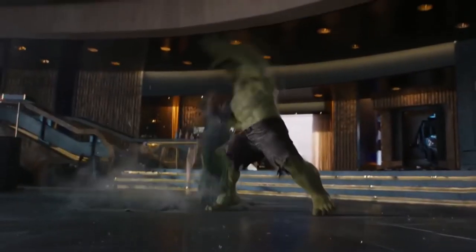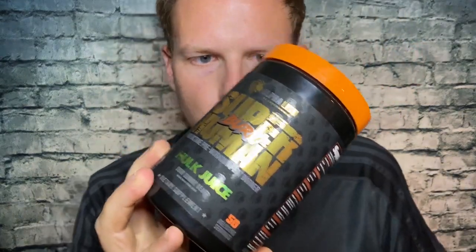Almost would struggle to find something that accomplishes more than this in pre-workouts. Hey, what's up guys, it's Josh here. I want to do a little review today on this supplement.